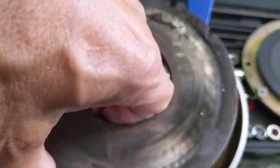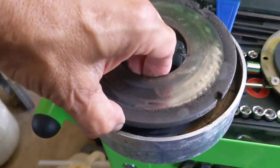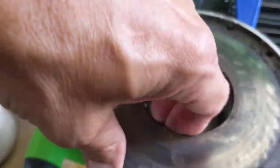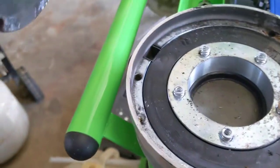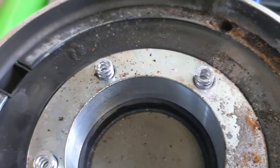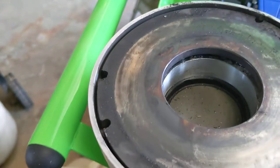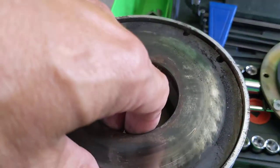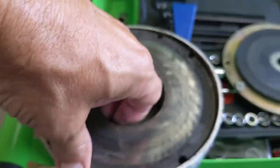I'm going to move this stationary plate — this is a stationary steel plate — and this is the piece that moves. When power is applied to it, it's pulled down against these five springs, and that's what releases the brake. So the brake is locked with no power going to it, and then it releases when power goes to the brake.